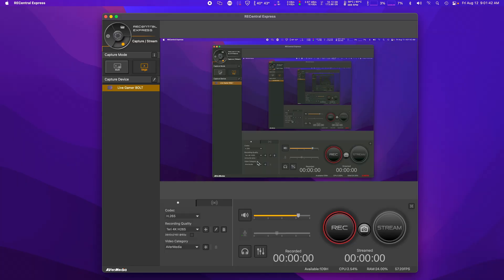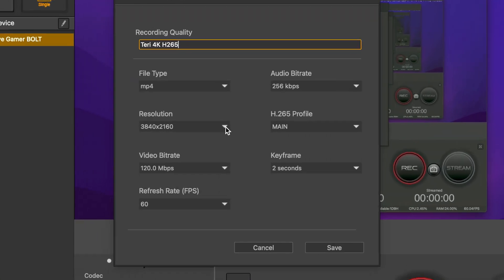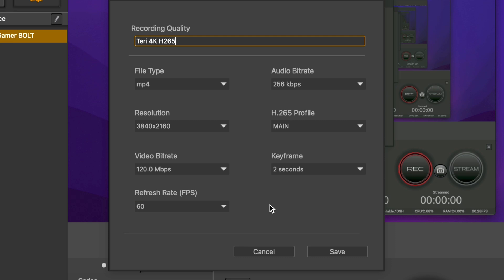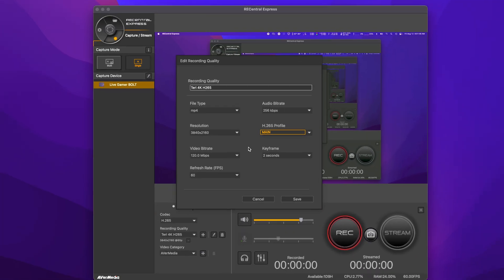So I set my recording settings to maximum quality possible: 3840x2160, 60fps, 120Mbps and H.265 codec, and did my first recording of my Mac Pro screen scrolling text on a website. By the way, that's a great test for capture cards. It's working — or no, it wasn't.